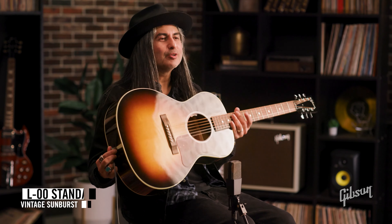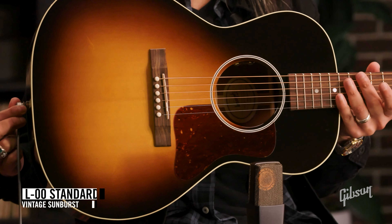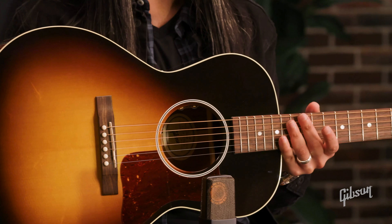I'm starting things off here with the L-00. This is a parlor-sized guitar. And as you can hear, it's a little tighter on the low end — more focused.